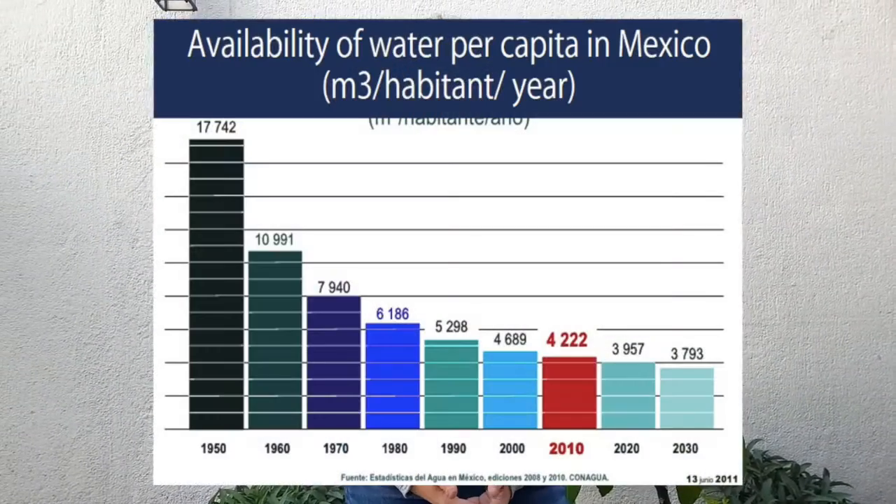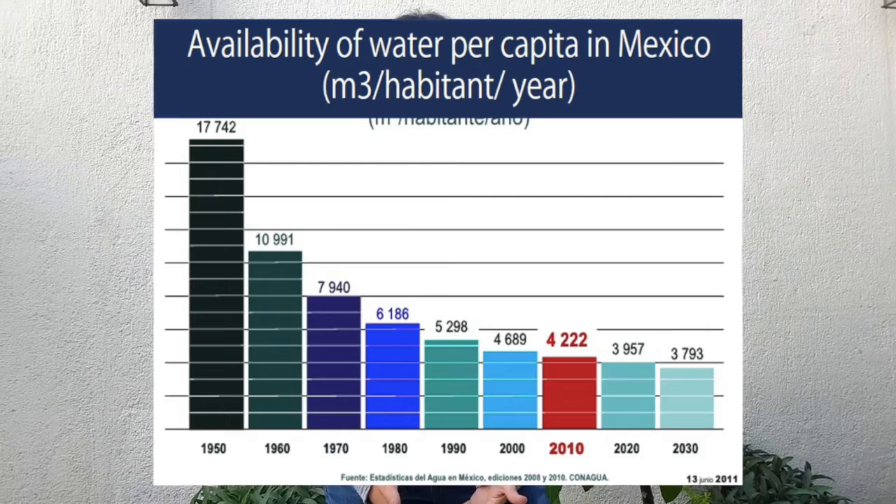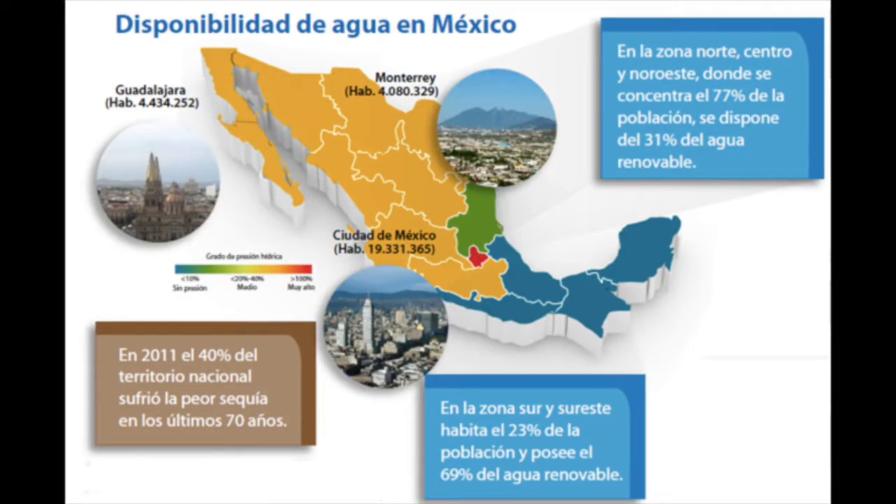In Mexico, more than 12 million persons lack drinkable water, especially in rural areas. Many poor communities not only lack regular service, but they lack access to any supply of water suitable for human consumption.